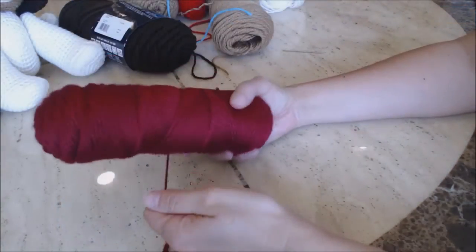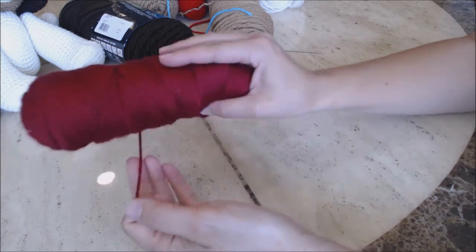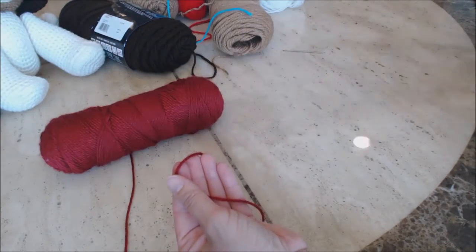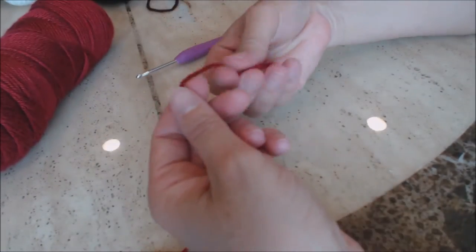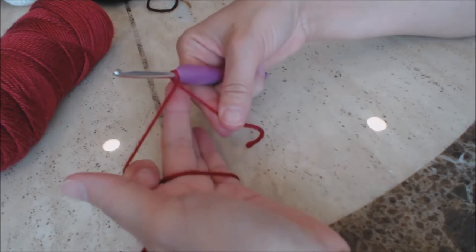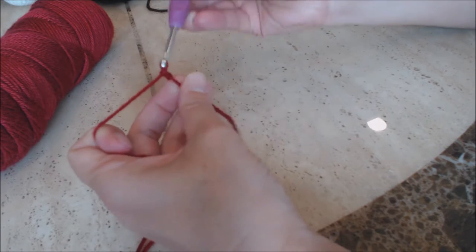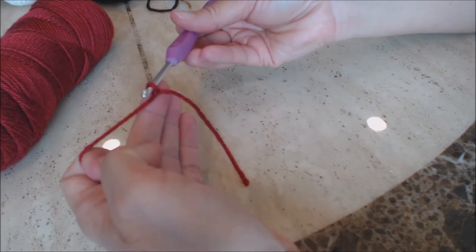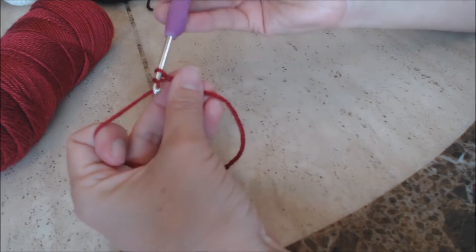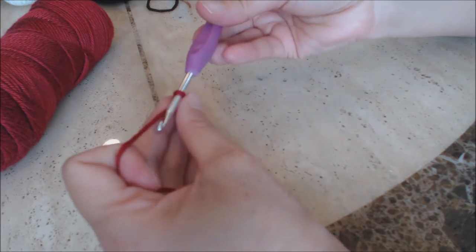Now we're going to make the barrel. I used a Caron Simply Soft in a burgundy color. First, do a slip knot — fold the yarn over to form a loop, put your crochet hook through, hold at the base, yarn over, turn the hook upside down and go through that loop. Now chain the size of your barrel — yarn over and chain. I made mine a chain of 25 to fit all my toys inside.